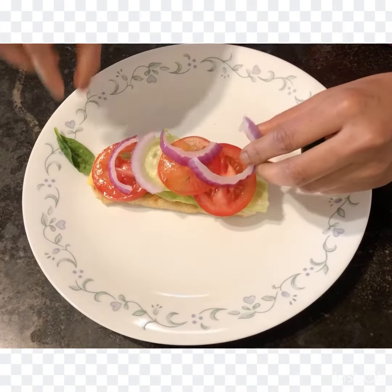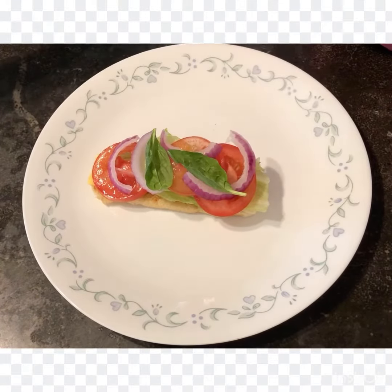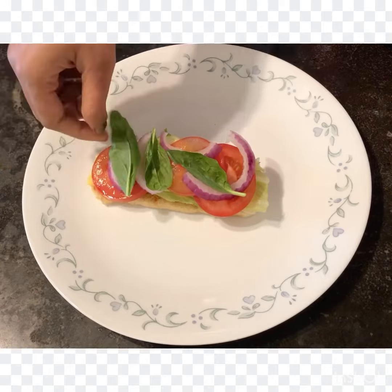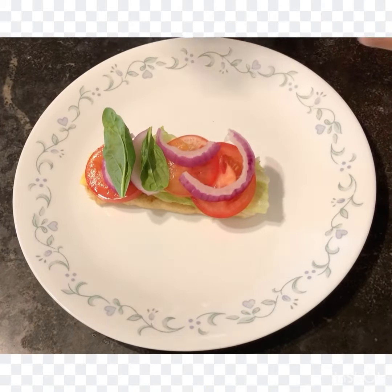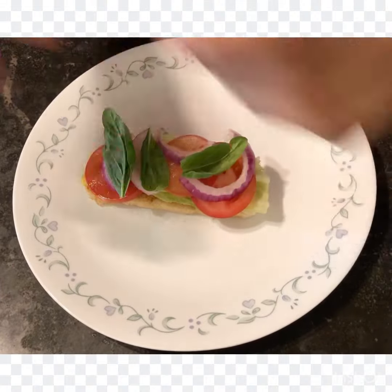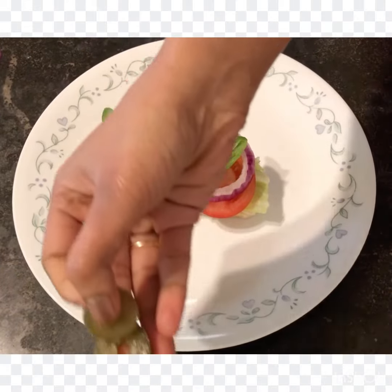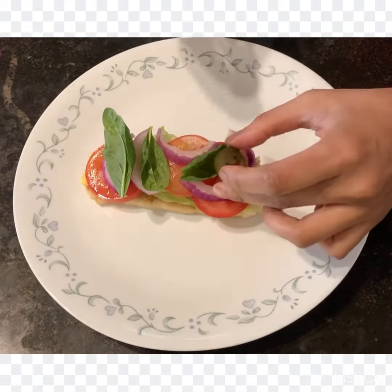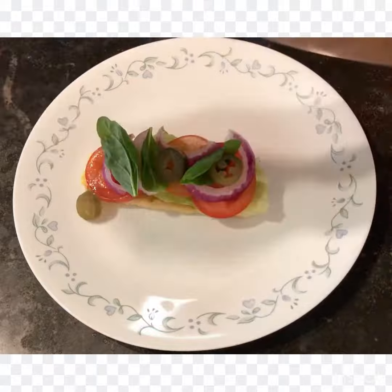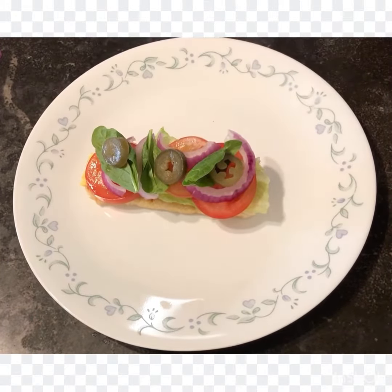Then comes the spinach leaves. Spinach is a good source of iron so I prefer adding spinach in each and every meal of mine. I added a couple of spinach leaves and later I added the jalapeños. Both jalapeños and spinach are completely optional — if anyone doesn't like them you can just remove them. These are pickled jalapeños.